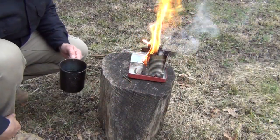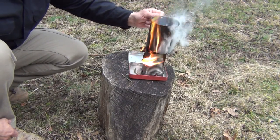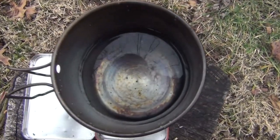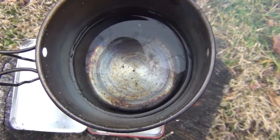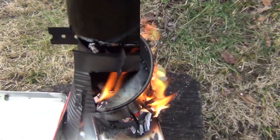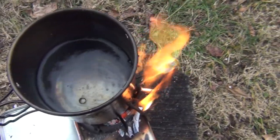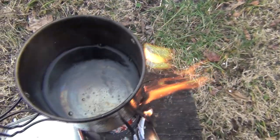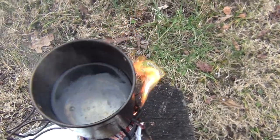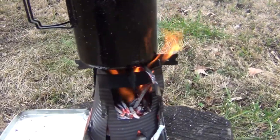Now that our fire is burning really well, we'll go ahead and set our pot of water on there. We've already got some bubbles starting to form on the bottom — it's only been a couple of minutes but the fire is burning hotly. And there you can see we have a good boil going. We could keep feeding twigs in if we wish, but it's doing a real good job just like it is.